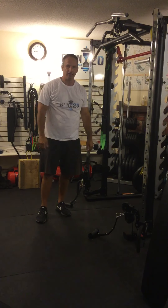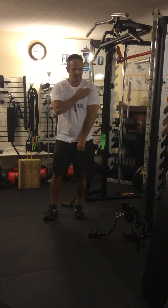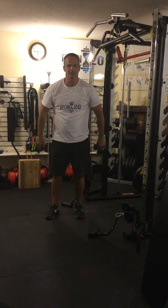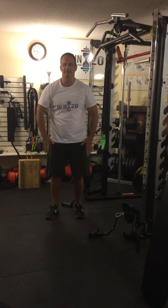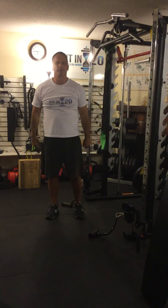So that's a standing cable shoulder press. Muscles worked: front deltoid and side deltoid. The front deltoid raises your arms forward, the side deltoid raises your arms out to the side — they combine to bring your arms up over your head.